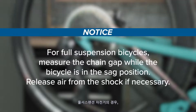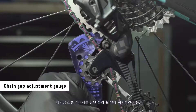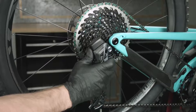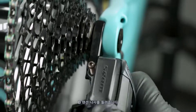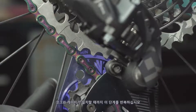For full suspension bicycles, measure the chain gap while the bicycle is in the sag position. Release air from the shock if necessary. Shift the derailleur inboard to the largest cog. Install the chain gap adjustment gauge onto the upper pulley wheel and check if the largest teeth of the largest cassette cog align with the groove outline on the gauge. To make an adjustment, rotate the derailleur clockwise around the B-adjust washer to relieve tension on the B-adjust screw. Turn the B-adjust screw, then release the derailleur. Install the gauge to check the adjustment and repeat until the cog aligns with the gauge.